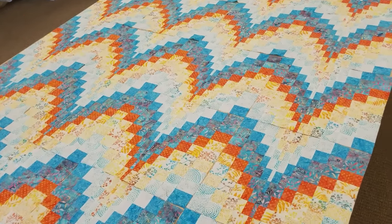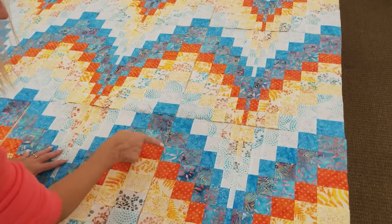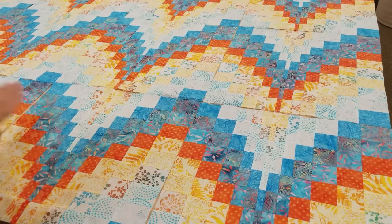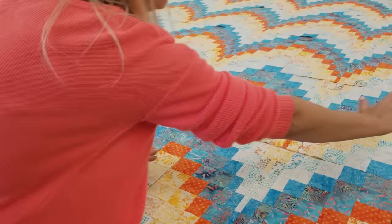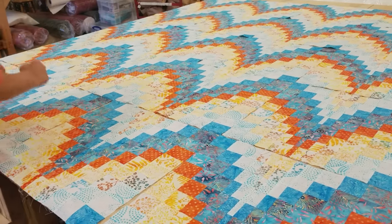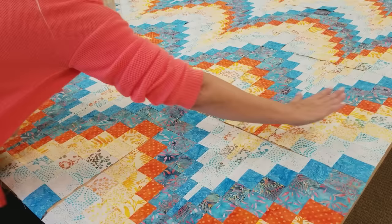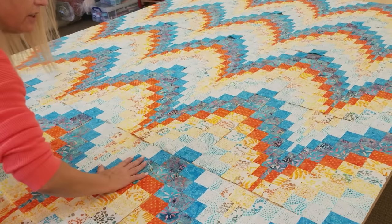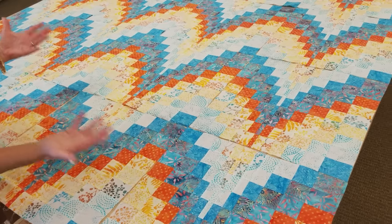It's pretty easy to sew these together. You won't get seams nesting all the way along, but if you press all the blocks to the right and then press the next row all to the left — I forgot when I was making them but re-ironed them afterwards — then when you sew this row to that row, the seams are all going to nest and it's going to be really easy to put the quilt together.